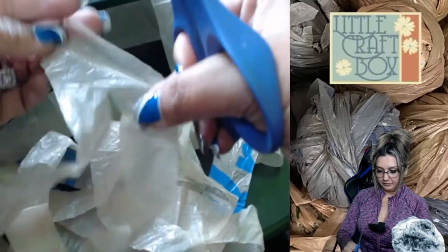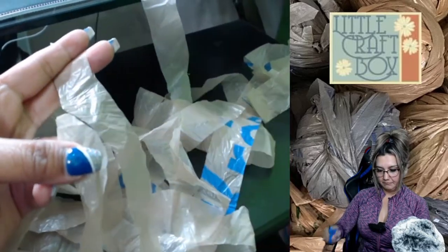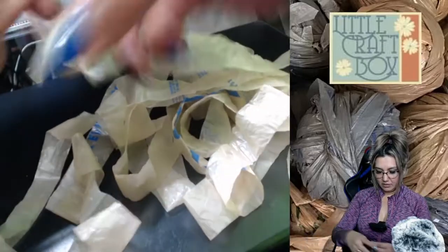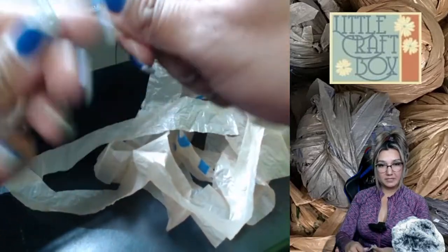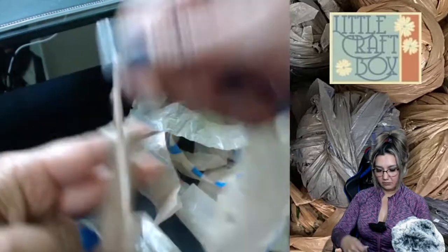Yeah, there we go — and the last one, just go toward the end. Boom! What this gives you is one big full long string out of one bag. Then you're just going to roll it — I'm not sure yet if I'm going to crochet, knit, or spin it on a spindle. Just grab three fingers and start rolling to make your first ball of plarn, plastic yarn.